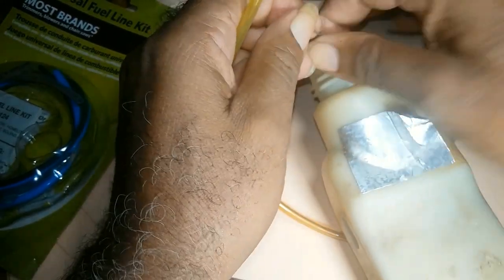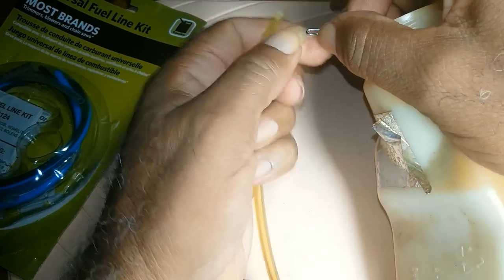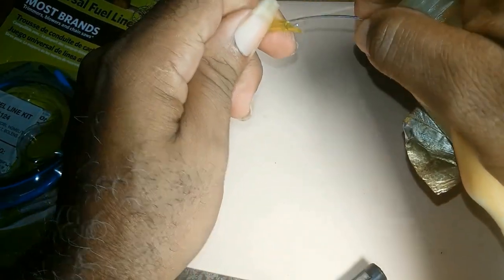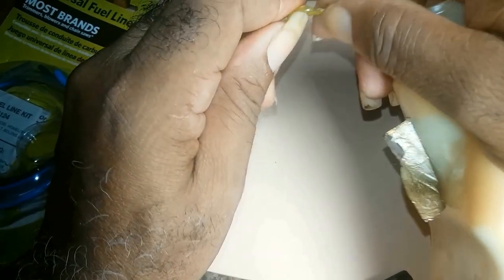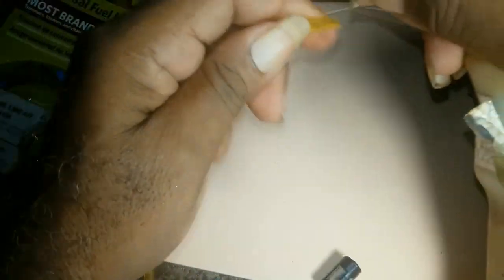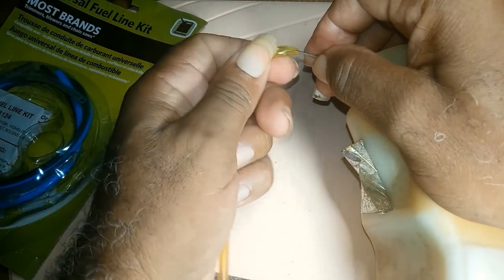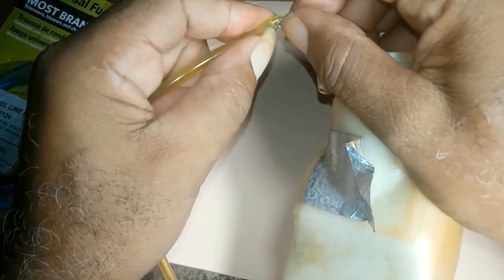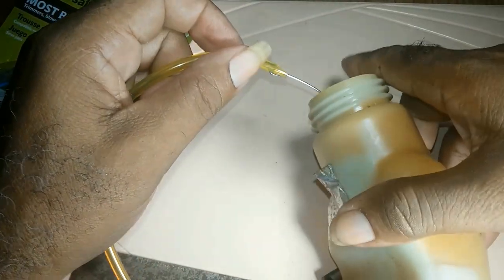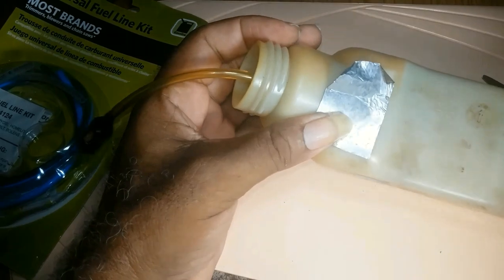You get the end of your wire and you fish it in like this. Then the other end of the wire you pull.